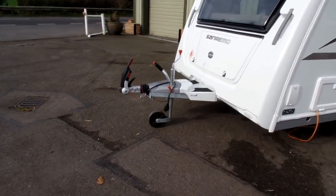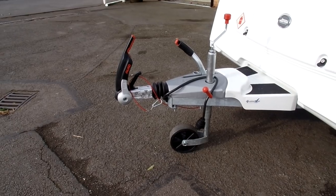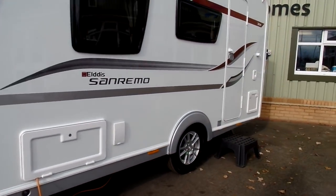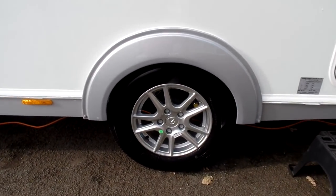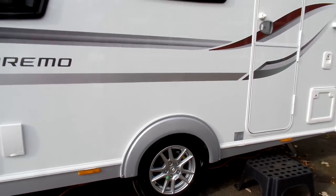Standard on the San Remo, we also fit the SE Pack. This includes the Alko AKS 2004 hitch stabiliser, a spare wheel located underneath in a carrier, alloy wheels with wheel lock receptor, and also the CD radio 2.